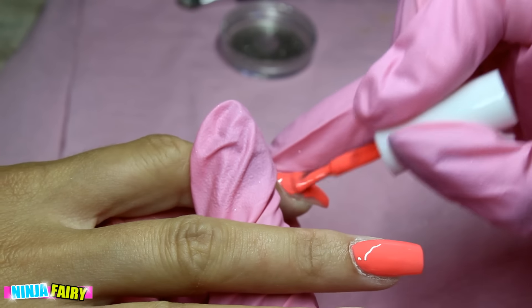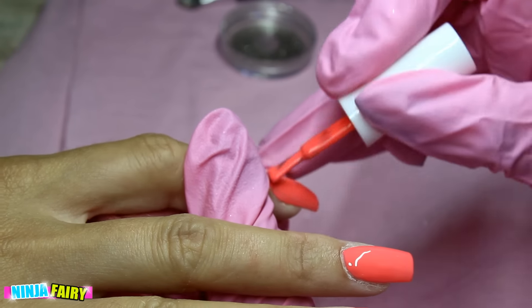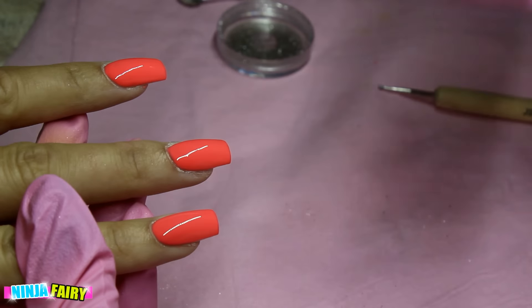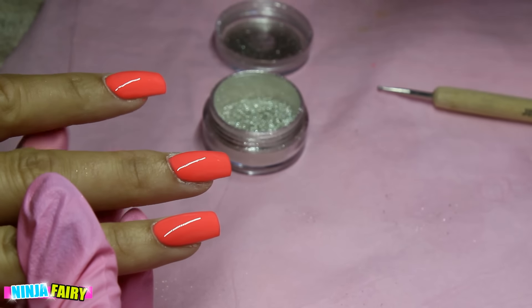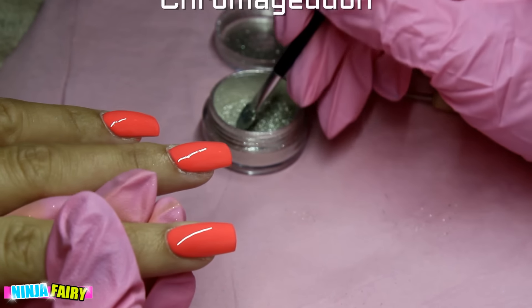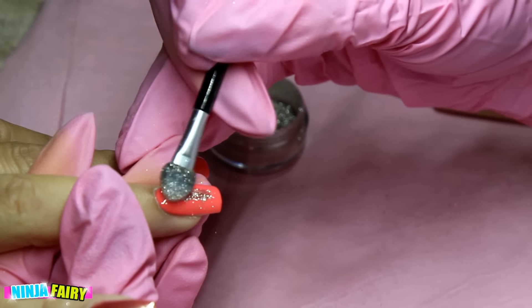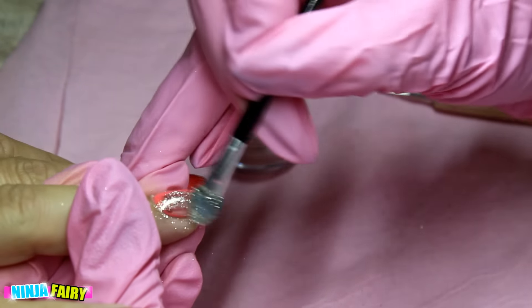This is the chrome powder I'm going to be using today. I did do a giveaway for this and nobody claimed it, so if you want to win it comment down below the word 'chromageddon' and I'll enter your name into a hat and send it to you.